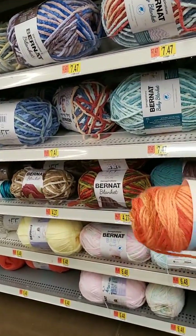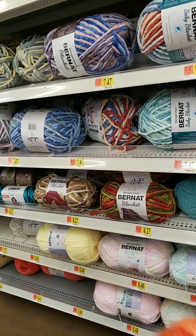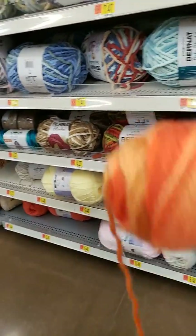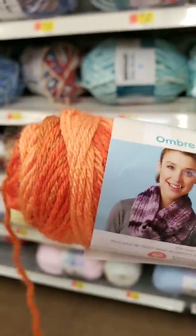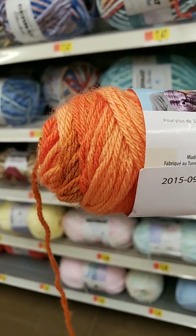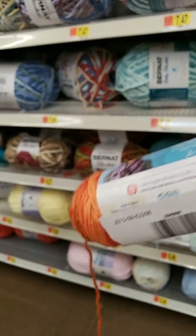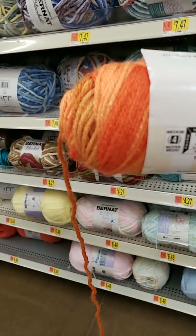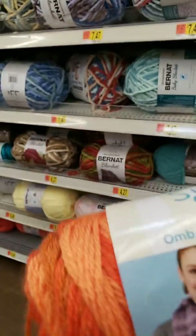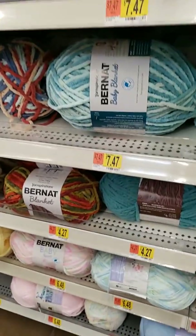We've got Caron Simply Soft — I haven't seen this color before. Made in Turkey. Gold or oral? That's gold — actually, that is not gold, that's orange. Orange, not gold.